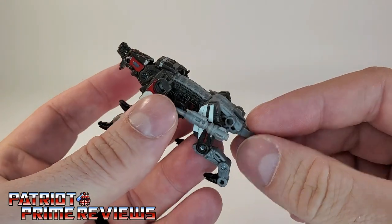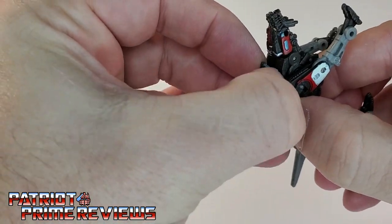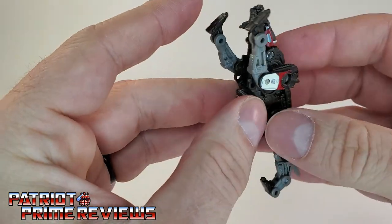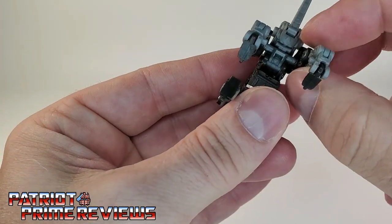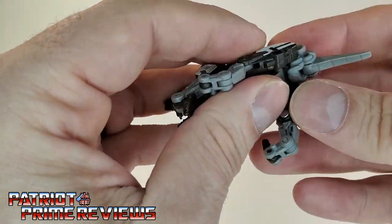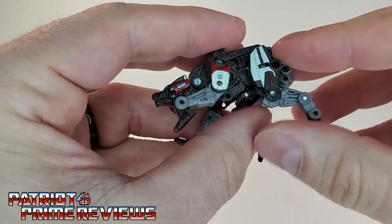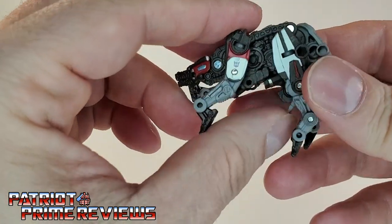Now let's go ahead and get him transformed. We're going to remove the weaponry. You can actually take the launcher and put it on his stomach where the other weapon was — you can leave that there for transformation. The first thing we're going to do is move the hips section down right here, fold this in, and try to keep the hips up. Then you're going to bring the whole back section with the tail down and around. You want to make sure that the hips are facing up like so — they do catch.